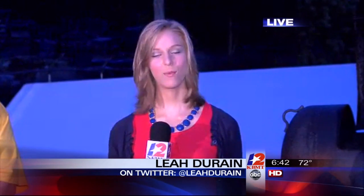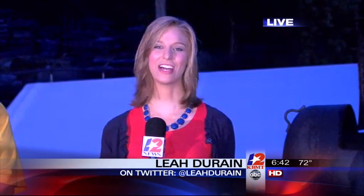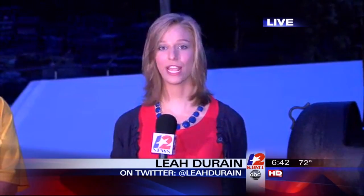Barbecue lovers, get ready to grub. A cook-off is kicking off this weekend and proceeds will fund local scholarships. 12 News reporter Leah Durain is live where all the food is going to be served up to share how pit masters are preparing for the competition. Good morning, Greg and Tracy — happy Friday. We are talking barbecue this morning. I'm at the Elks Lodge in Beaumont off of Highway 90 and the Jefferson County Go Texan barbecue cook-off is here this weekend. Pit masters getting set up and I'm with one of them this morning, Paul Goodwin.